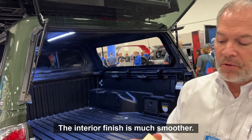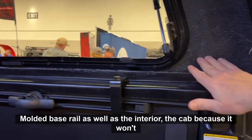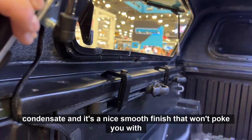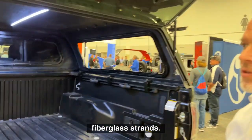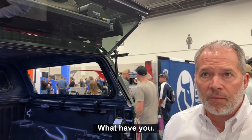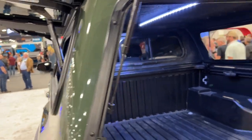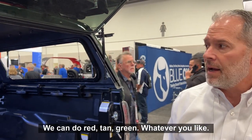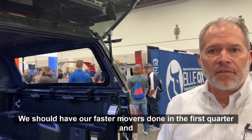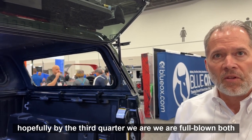The interior finish is much smoother. As you can see inside this unit, it's a closed mold injection molded base rail as well as the interior of the cap. Because it won't condensate and it's a nice smooth finish that won't poke you with fiberglass strands, you don't need a carpeted headliner — you can spray this thing out and clean it and move on to your next camping trip. We can also inject different color pigments into the resin, so as you can see here we did black, but we can do red, tan, green — whatever you like. We'll be rolling this product out throughout 2023, with fast removers done in the first quarter and hopefully by the third quarter both manufacturing plants will be ready to go.